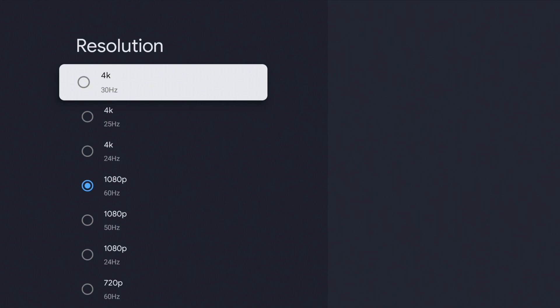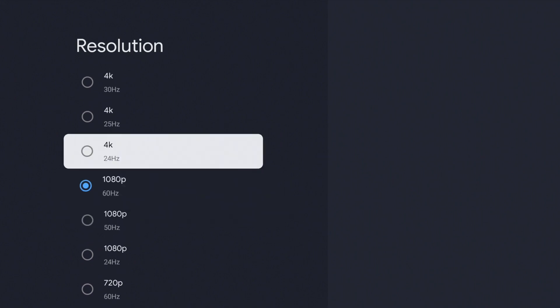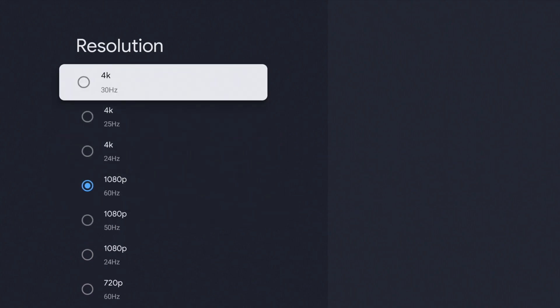The options go all the way down to 480p 60Hz, and for myself it goes up to 4K 30Hz on this screen. When I have it plugged into my TV, 4K 60Hz appears as well — so it does depend on what screen your Chromecast is plugged into. Once you've found the resolution you're after, select it with the center button on your remote and it's going to ask you to confirm. It's really that simple to change the resolution on your Chromecast with Google TV.